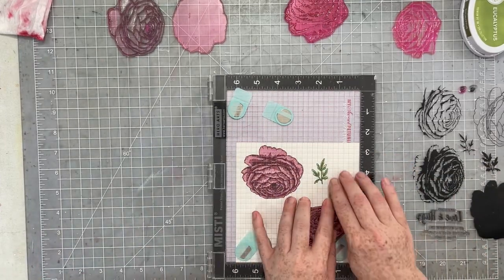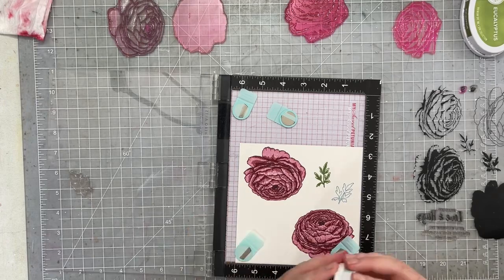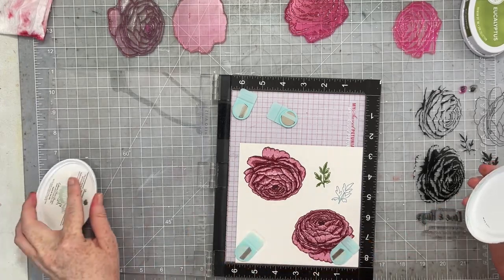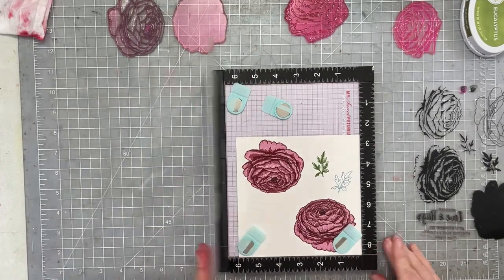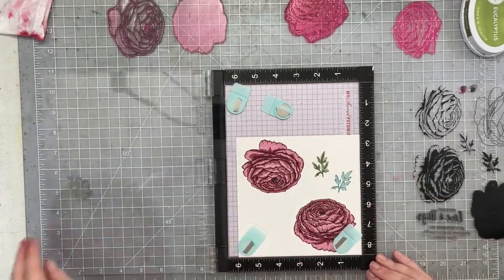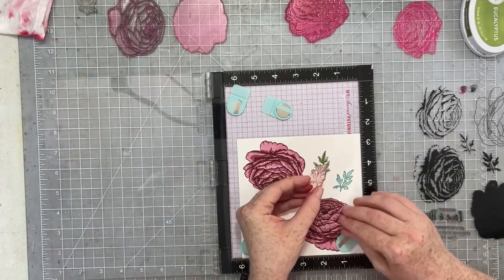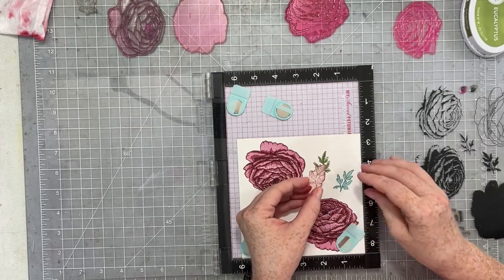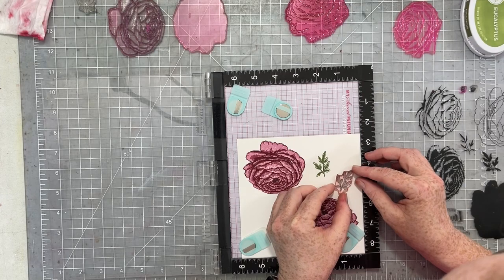The majority of my work on this layout is doing these stamps. Because they are a layered stamp and I was taking my time, once I had all of the stamping and die cutting done, the actual putting together of the layout was like 20 minutes — so quick. The bulk of the time used to create this layout is in getting these perfectly stamped embellishments.